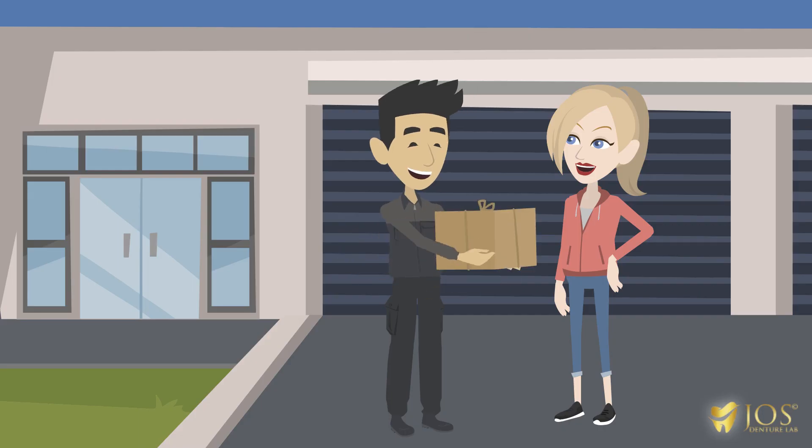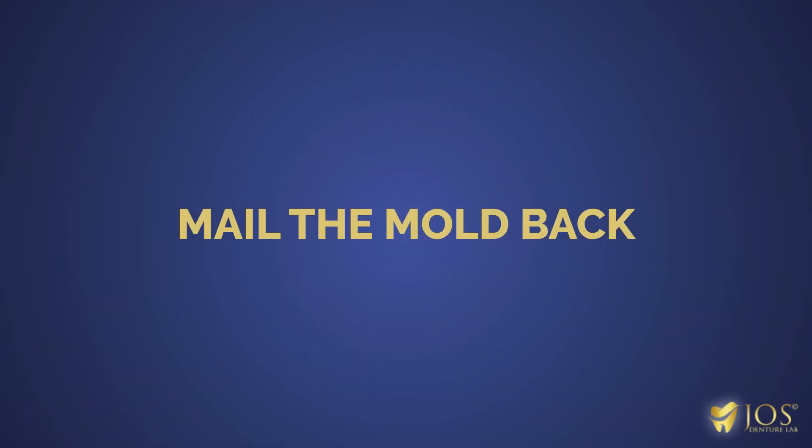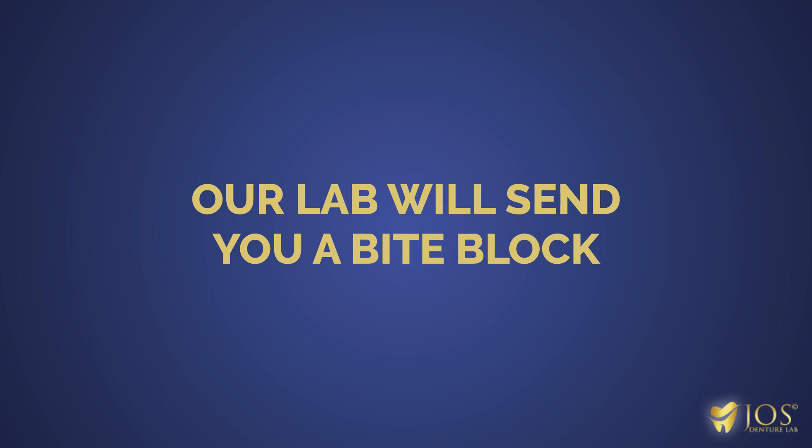After that, we'll mail you everything that's required to make a mold at home. The package includes instructions, and we'll be ready to assist you over the phone if you need help. Mail the mold back and our lab will send you a bite block for creating a bite registration.